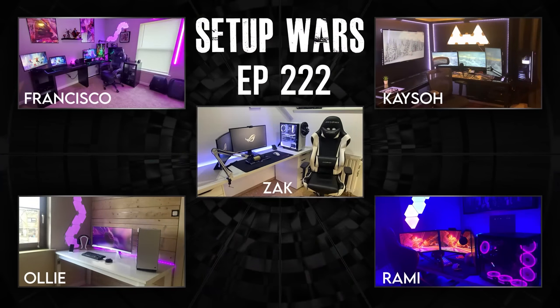And that is it for the video. If you guys enjoyed it, consider dropping a like before you head out as it really helps the channel. Let me know in the comment section below which of these setups was your favorite. If you're new here, consider subscribing because I host Setup Wars every single Monday. Thanks so much for watching, and I'll see you very soon in the next one.